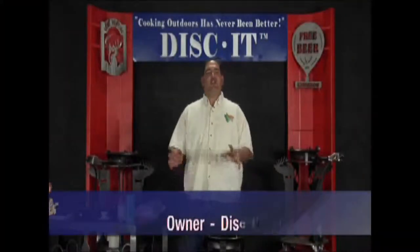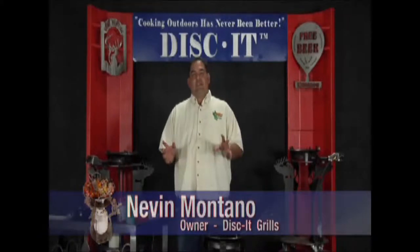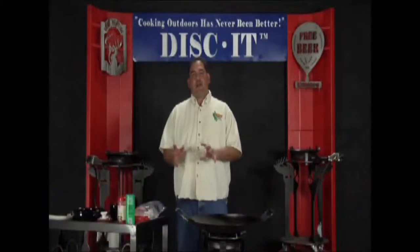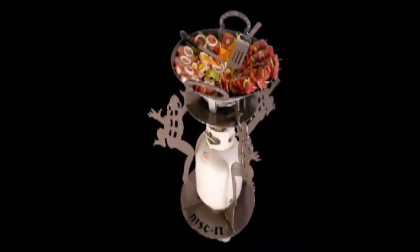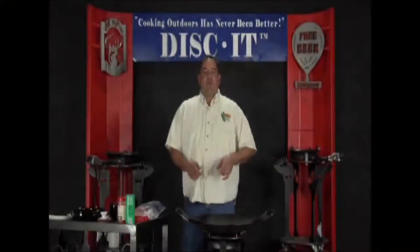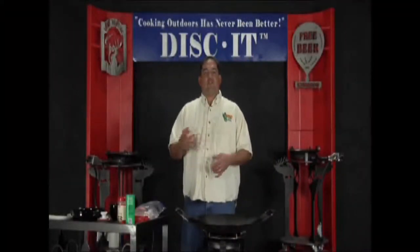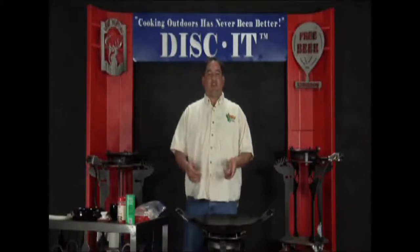Hey, it's Nevin again with Discut, coming to you with another great episode of Cooking Outdoors Has Never Been Better. Today's episode is sponsored by the Frog Discut — a pretty unique design, as you can see here in this video. You can get more information and see more pictures of the Frog Discut, along with several hundred other Discut designs, in the pattern section of our website.